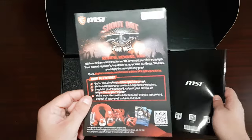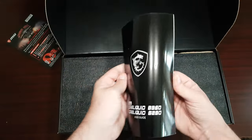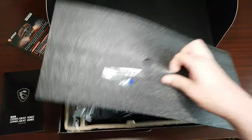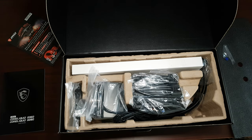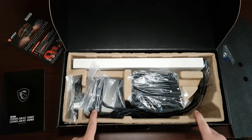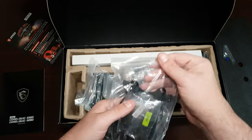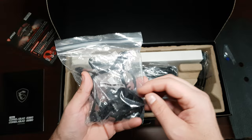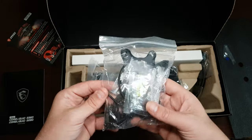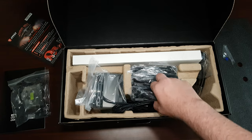First, we get some documentation — shout-out to MSI. Then you get the manual. There's a lot of socket compatibility here: LGA AM4, TR4, AM2, AM3, and all the LGA ones.